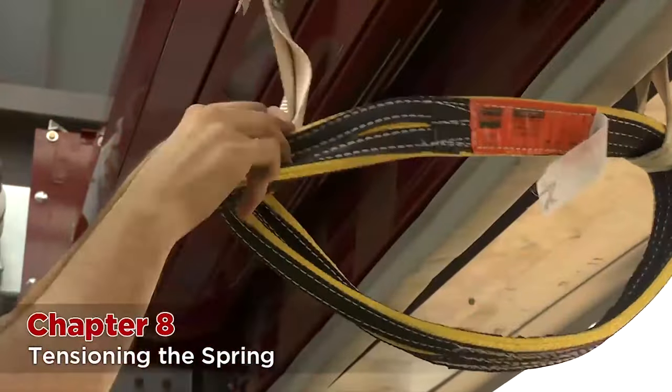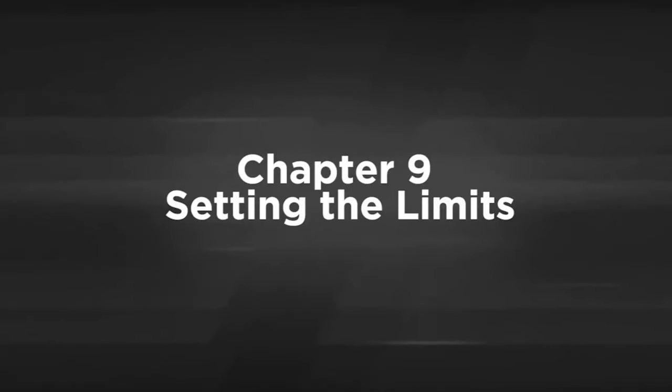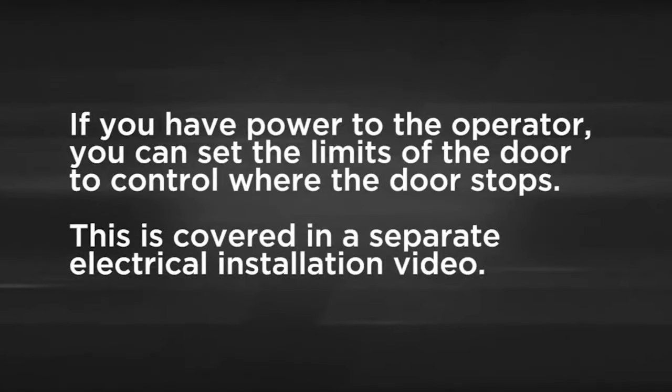Now the slings may be removed and the forklift moved out from under the door. If you have power to the operator, you can set the limits of the door to control where the door stops. This is covered in a separate electrical installation video.